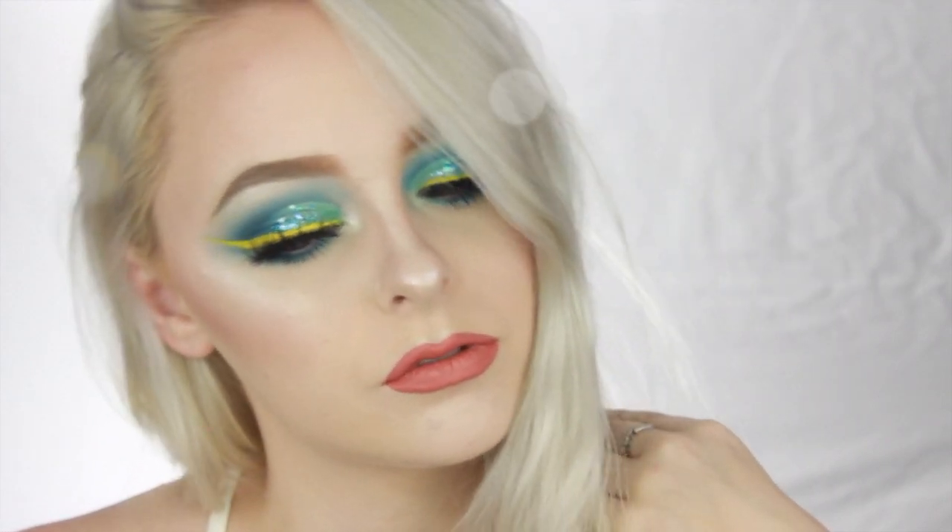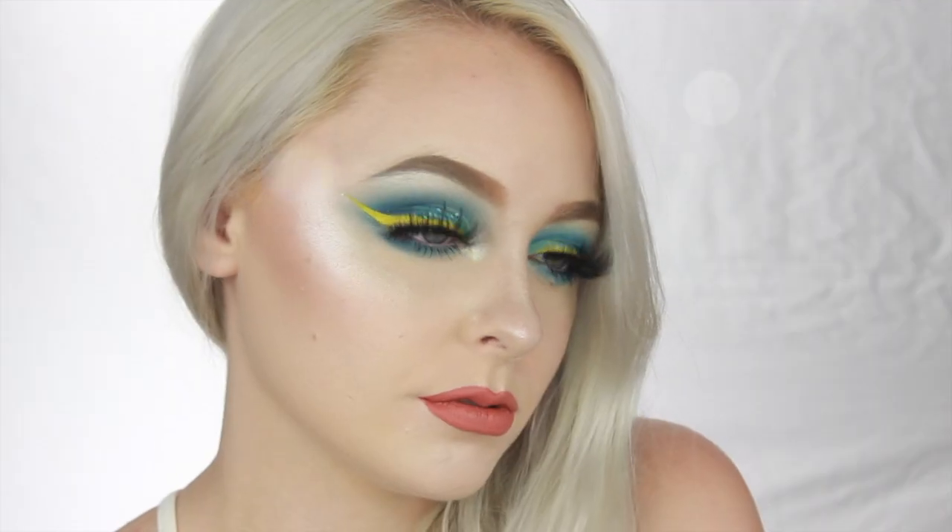Hi there! Welcome to my channel! Today I'm going to be showing you guys how to get this fun, colorful, summery look.